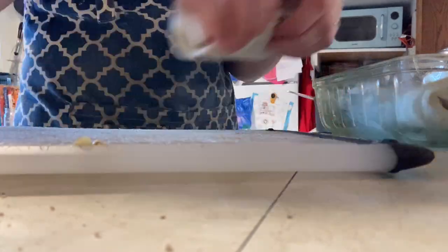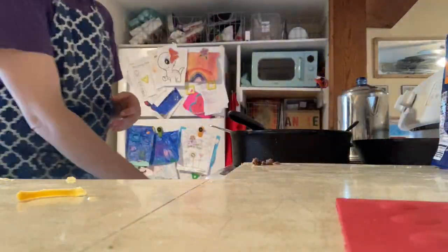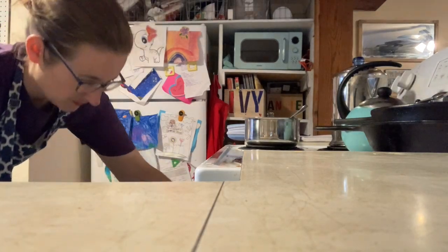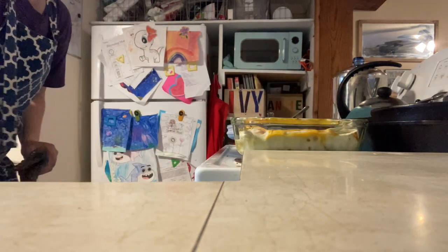On top we're going to pour the rest of the enchilada sauce — probably about a cup — then sprinkle some more cheese on top. Then it goes in the oven at 350 and it's going to cook until it's bubbly, about 20 minutes. Remember all the meat inside is already fully cooked and we warmed it up, so we're really just trying to get that sauce and the cheese all melted to make it extra delicious.